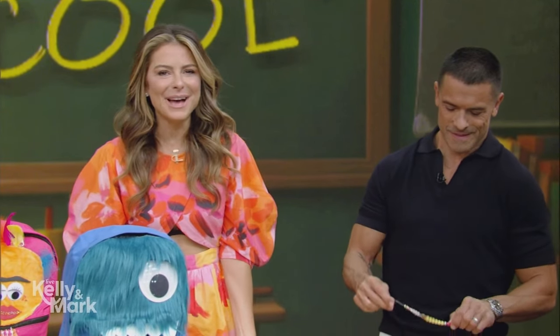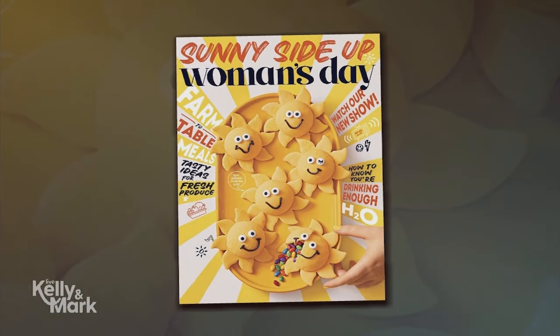It's that time of year again — back to school season is upon us, and if you're looking for some fun ways to get your kids excited about the new school year, we've got you covered. Here with everything you need is Editor-in-Chief of Women's Day, Megan Murphy.